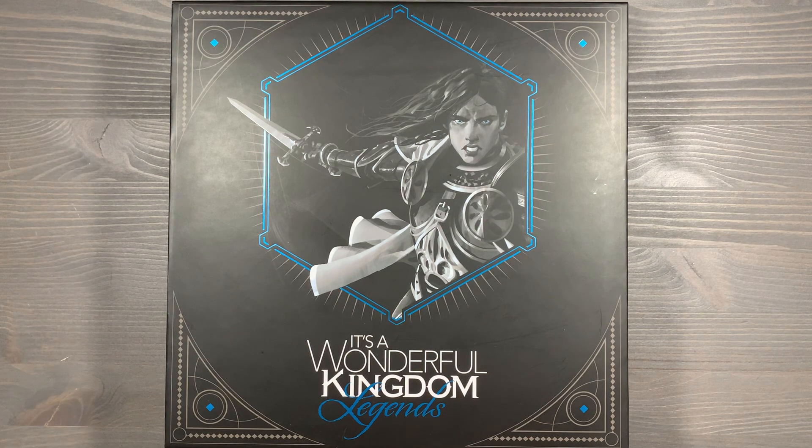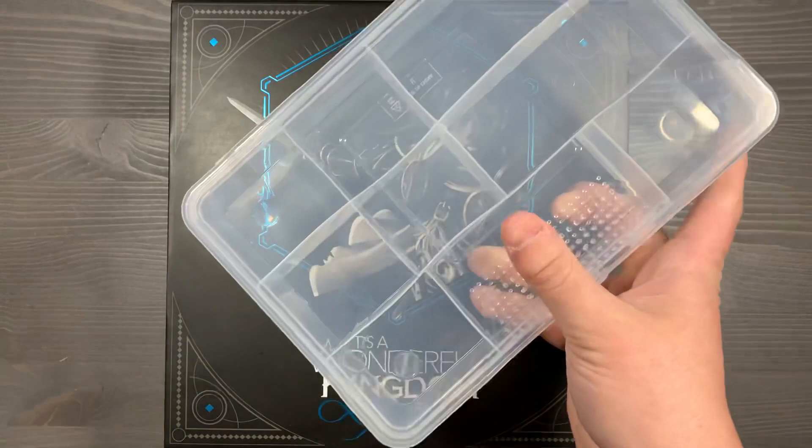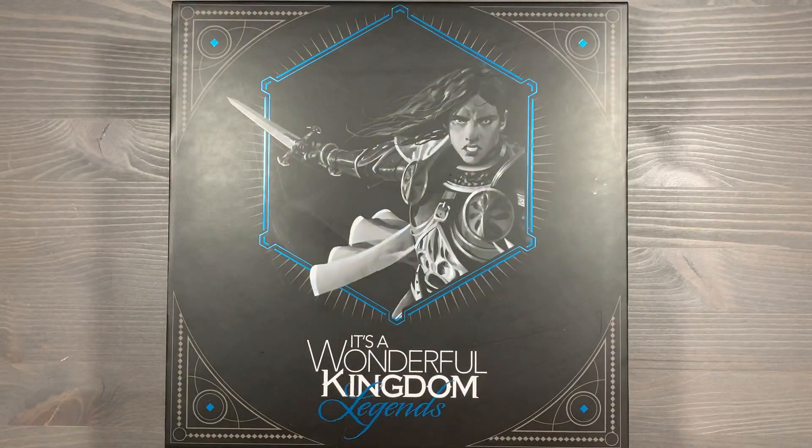If you have any questions about what you saw here, please let me know down in the comments below. How do you organize your copy of It's a Wonderful Kingdom? Do you still use those tuck boxes, or have you upgraded to something a little more clean and faster? I'd love to hear what you think and whether you're enjoying It's a Wonderful Kingdom. Thank you so much for watching — Side Game strong.